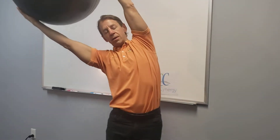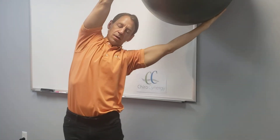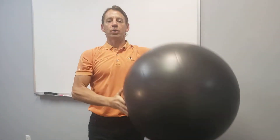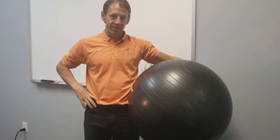Again, over to the right — one, two, three — over to the left — one, two, three. You go back and forth, doing that ten times. That's one cycle.